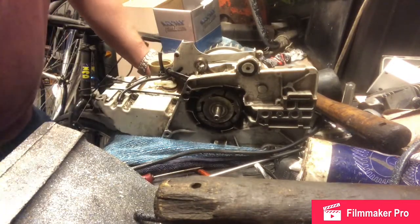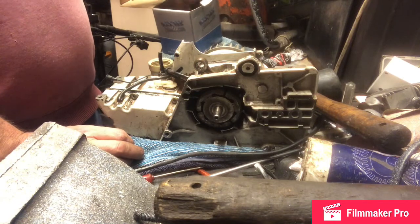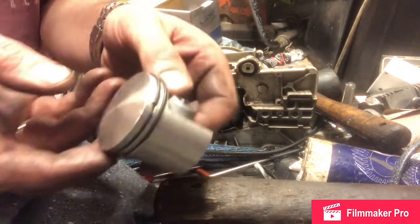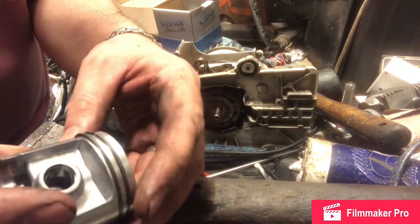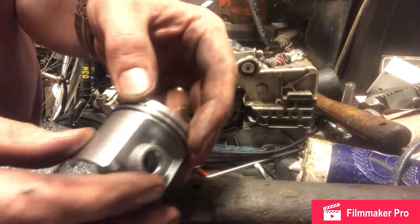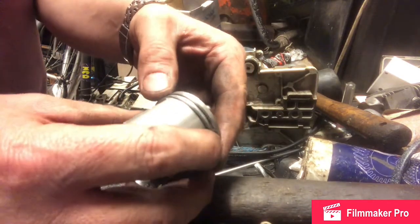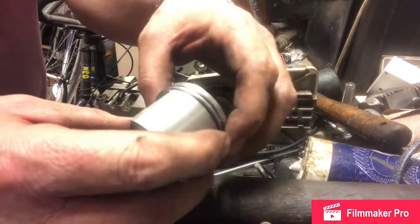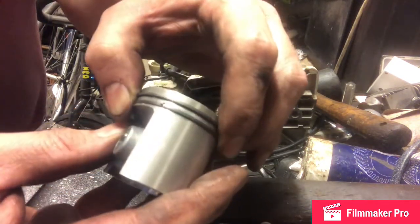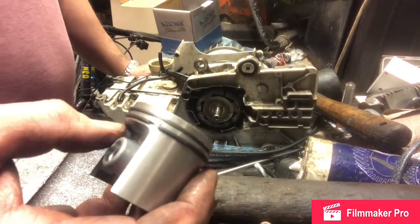We have a new piston and I've put the rings on already. There's a little tab there and another one there — the rings have to be aligned around those tabs. So we'll get that fitted.